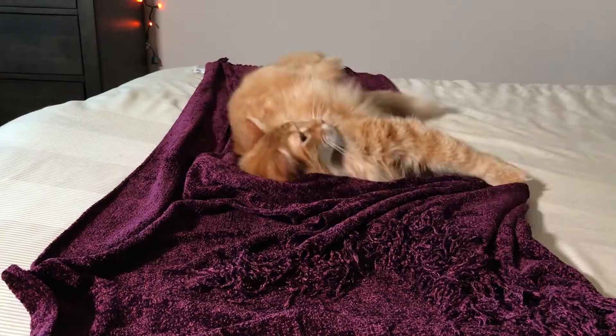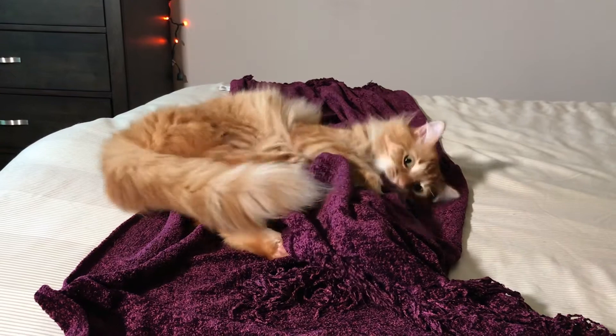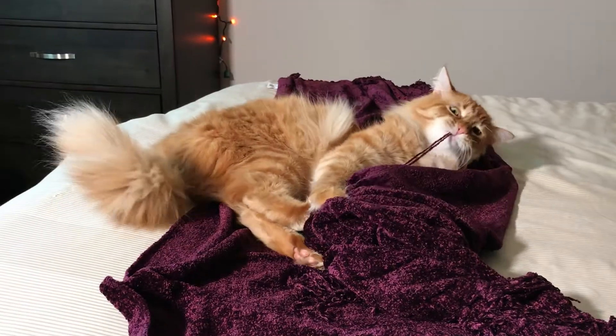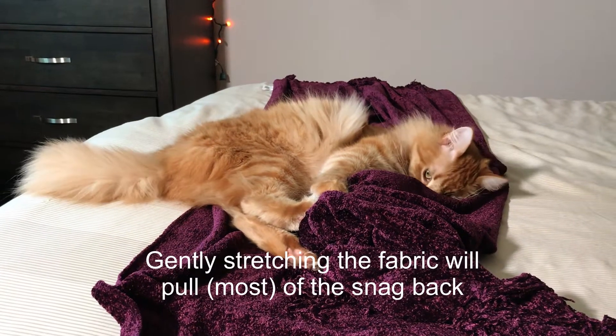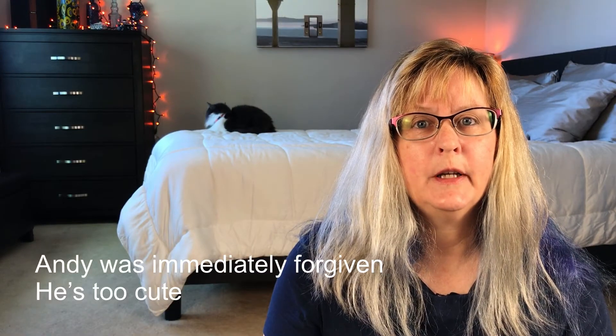FYI, laundering may be the least of your issues. And this is why pet owners can't have nice things.